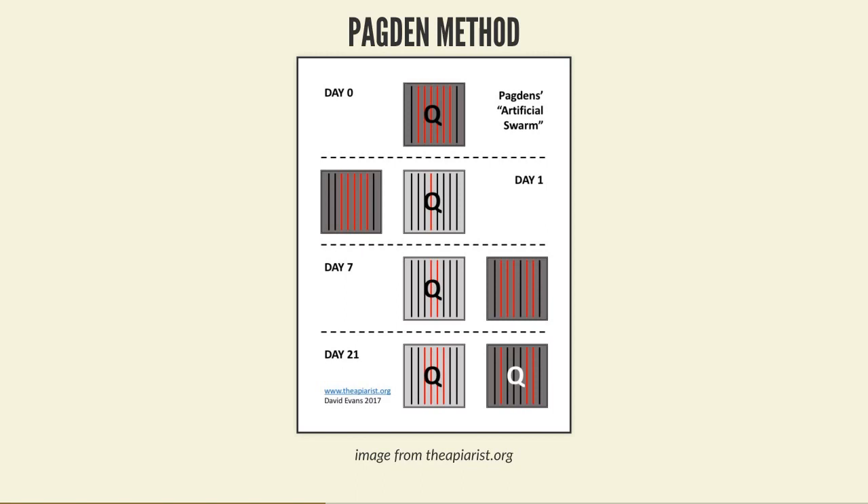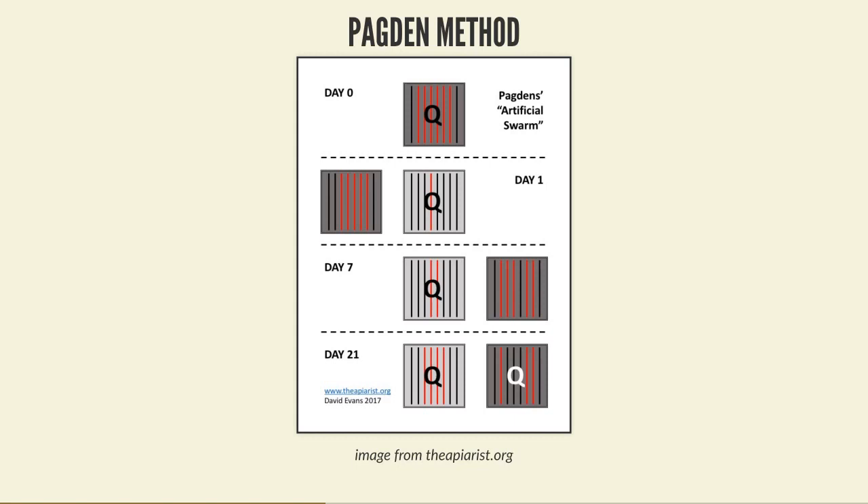The flying bees return to the original site and take care of the queen, who starts laying in the new frames. There's no swarming instinct because they're not overcrowded. The old queenless box brings on the queen cells, and eventually a new queen emerges - two for the price of one. The Hedden step is after seven days to move the queenless box to the other side, so nurse bees turning into flying bees drift into the queen's box to boost the population. After about 21 days a new queen should have emerged and be ready for mating flights.